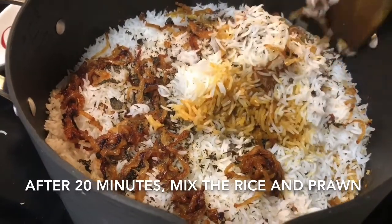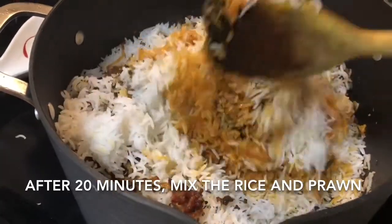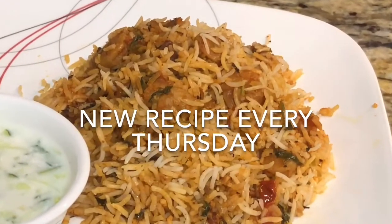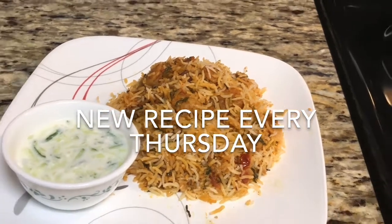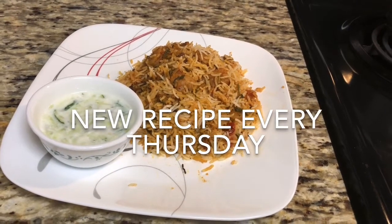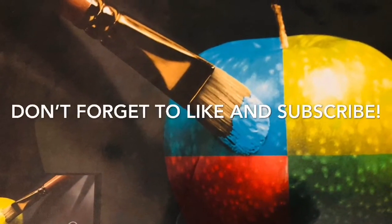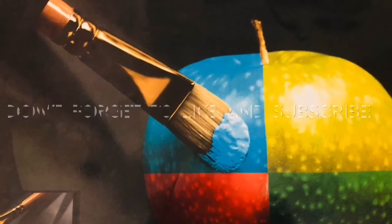Check if there is any gravy at the bottom — if it's totally dry, it's done. Now I'm going to serve it with simple raita, which tastes great with biryani. You can also try salan, chicken gravy, or egg curry. Try this recipe and let me know how it came out. Don't forget to subscribe to my channel for new recipes every Thursday and press the bell button for notifications.